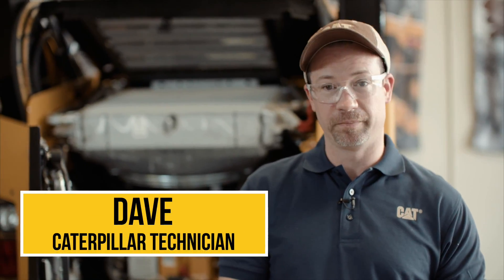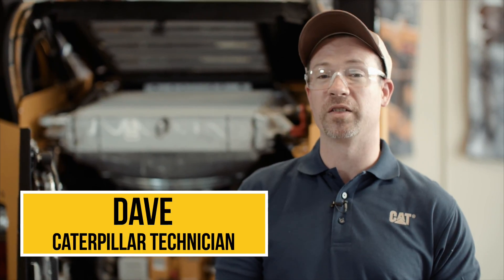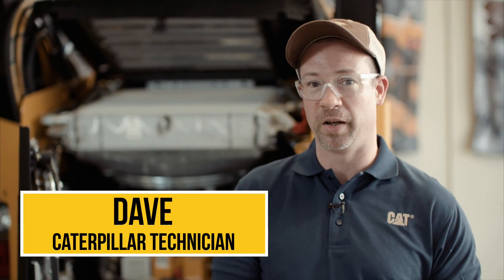Hey, I'm Dave and this is today's quick tip. Keep your engine running at maximum efficiency by knowing a few simple things about the important components of your engine bay.